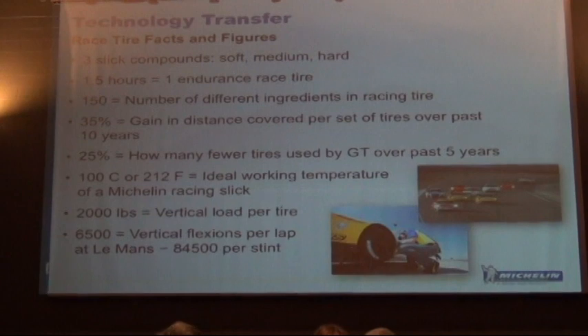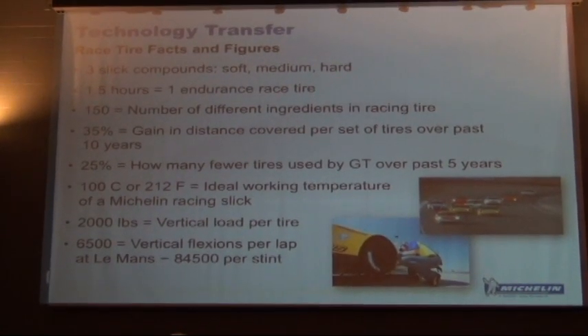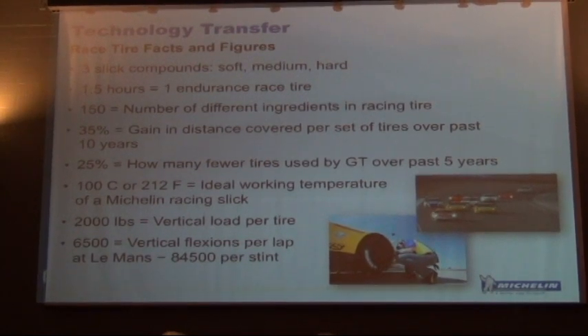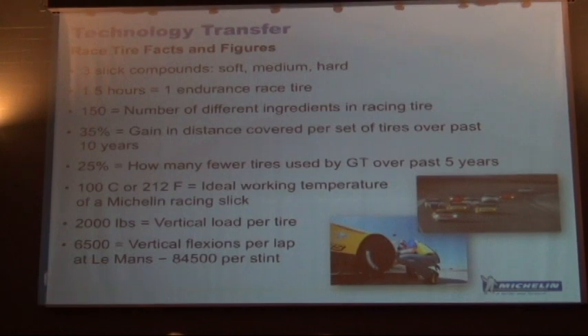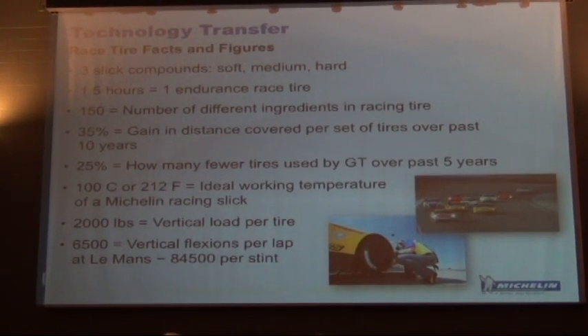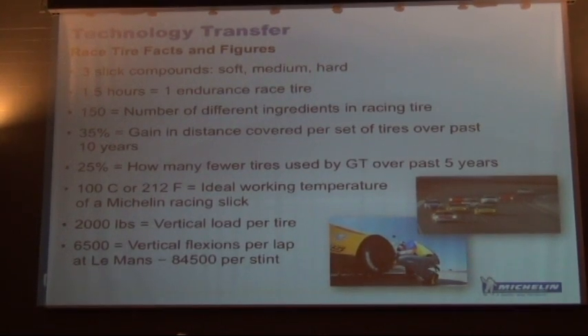It takes an hour and a half to make one of these tires — these confidential tires that we use at Le Mans or at American Le Mans Series. They're expensive not only in time to manufacture, but also in the number of ingredients. We have a lot of very special ingredients in the tire. There are over 150 different ingredients in a race tire.